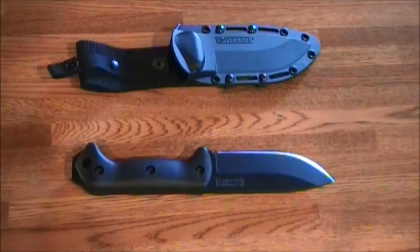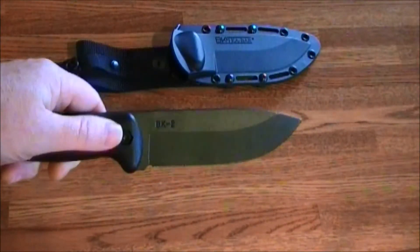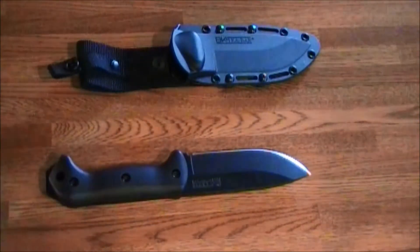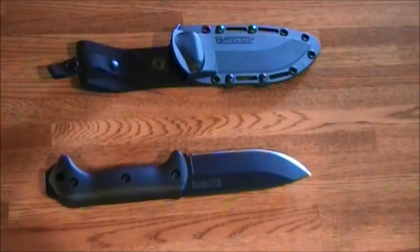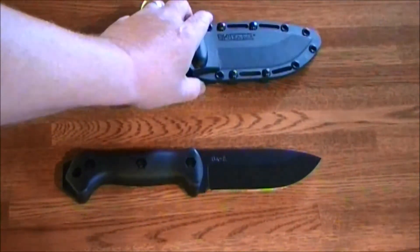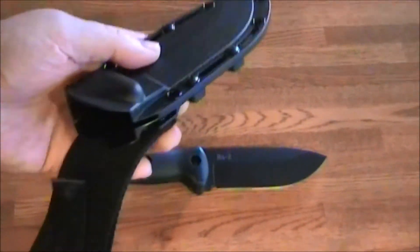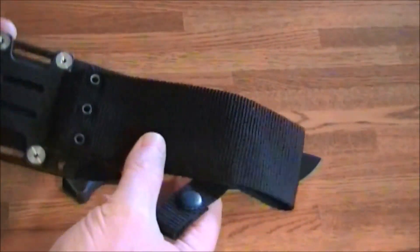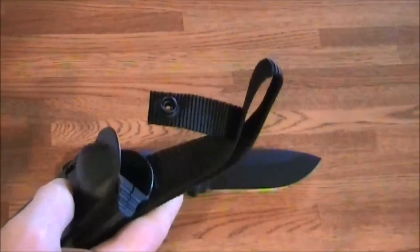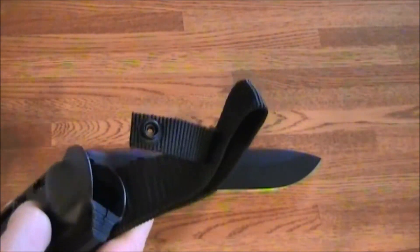The blade shape is a drop point, so you can see it's got a good belly on it. You could also probably use this for hunting and skinning game. It does come with a pretty nice sheath — this part is a plastic material, and this part is a nylon type material. The sheath is made in Taiwan, which keeps the cost down.